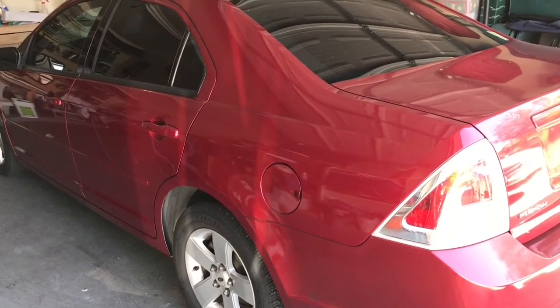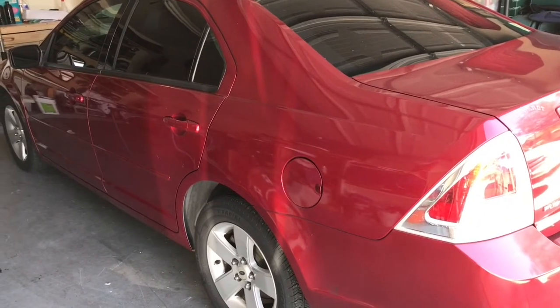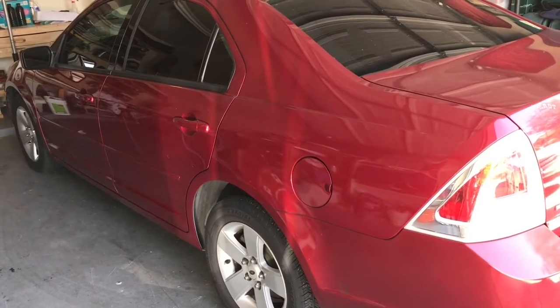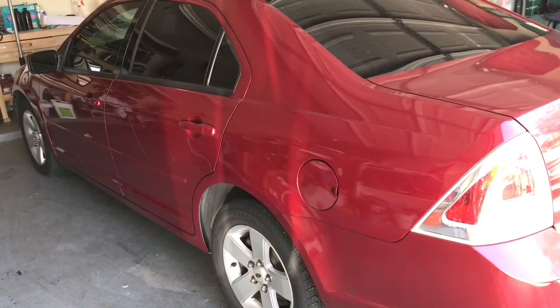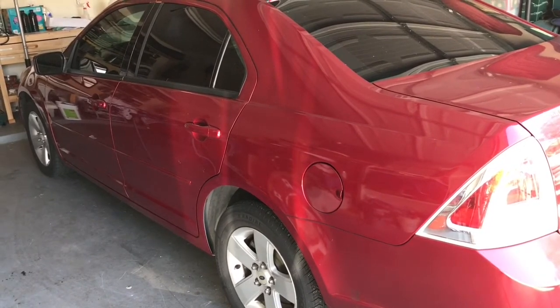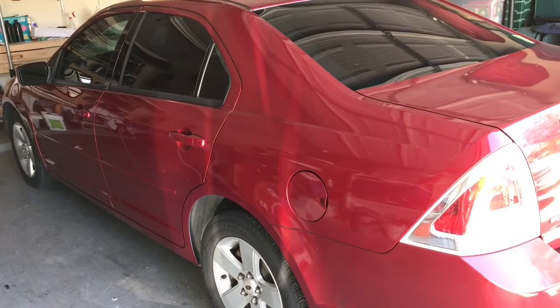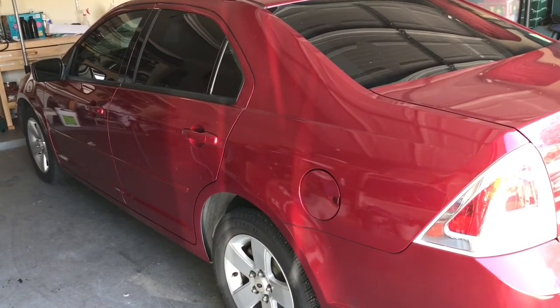Hello Internet, this is Scott with Scott's Garage, and today I'm privileged to be able to work on my daughter's 2006 Ford Fusion. This has been an excellent car over the years. It was our main driver as a family before my daughter started driving. When she started driving in high school and in college, this has become her daily driver. It's an SE V6 — an excellent car all the way around.